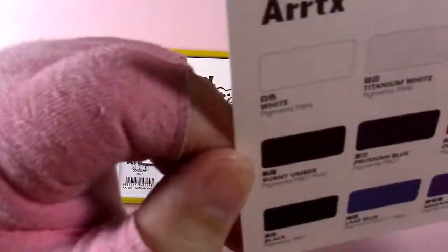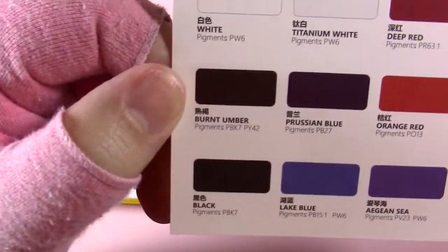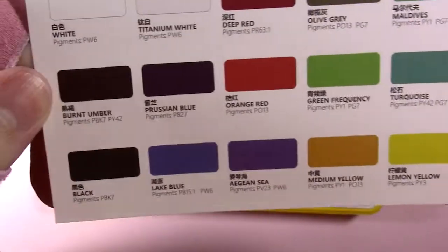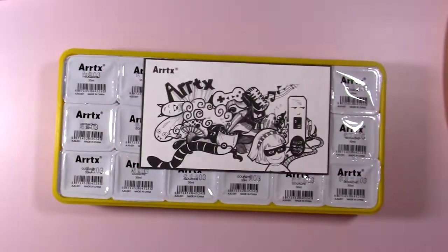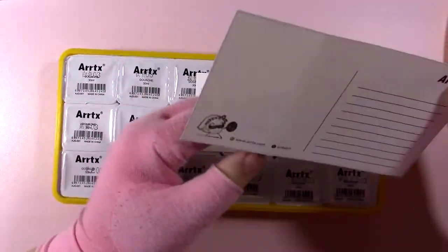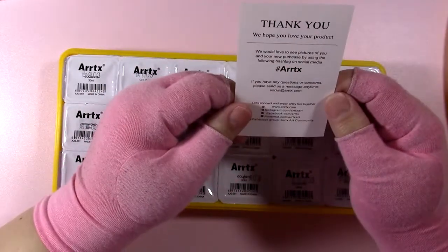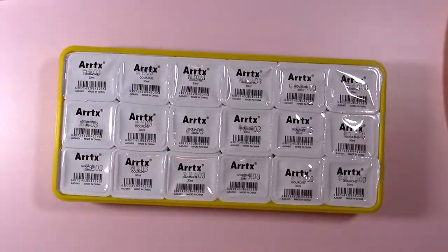I had the 18A set from them and it performs very similarly. Here are the colors in the B set. It has a couple more pastels and some weird colors, so I got it wanting to experiment with those. I've since given away my Himimiya gouache set, so I was interested in checking out this color palette.